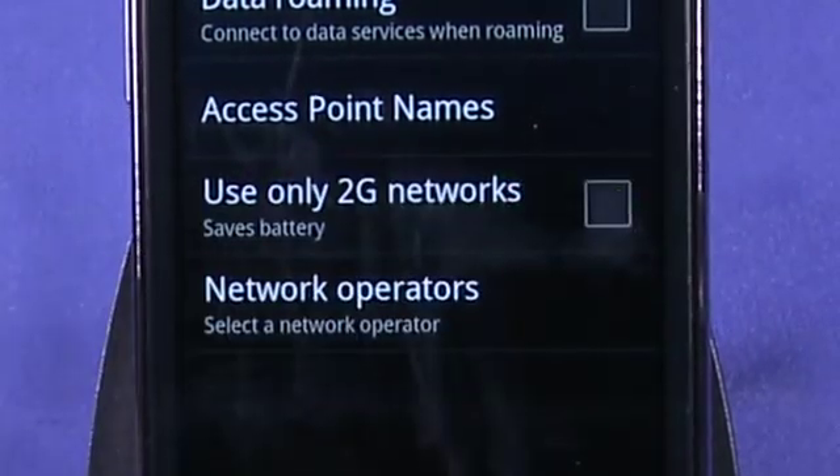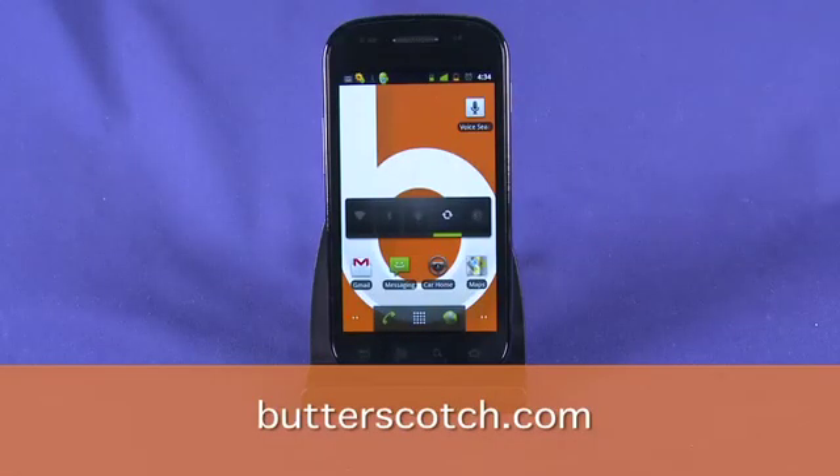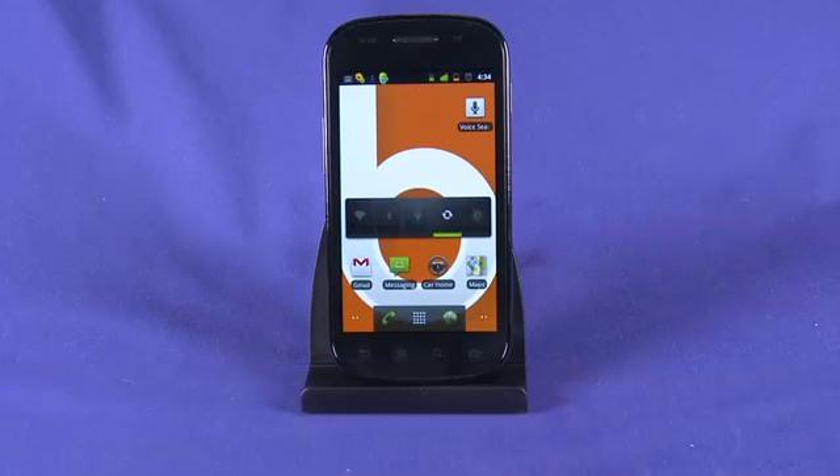So those are a few power saving tips for Gingerbread running on the Nexus S. For full show notes and more episodes in this series, be sure to hit up butterscotch.com. Thanks for watching.